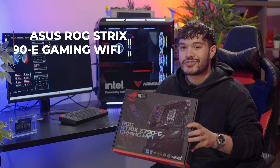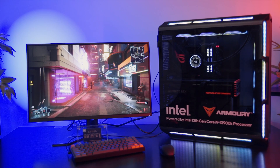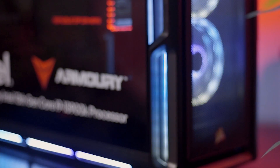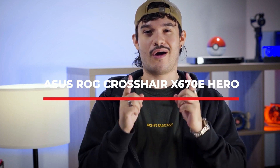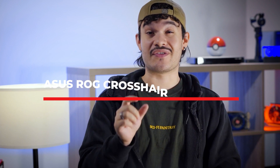Today we have with us the ASUS ROG Strix Z790E Gaming Wi-Fi Motherboard — ASUS's mid-range entry into the newest Intel 13th generation, paving the way for future PCIe 5.0 support and DDR5. We're going to be doing a breakdown about the design, features, and performance you can expect when picking this up for your newest build.